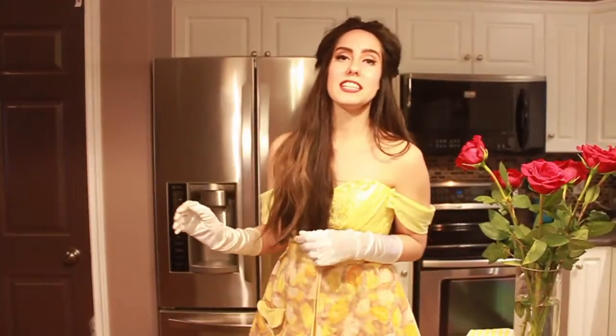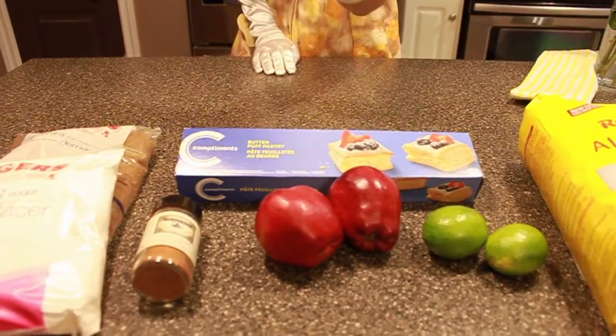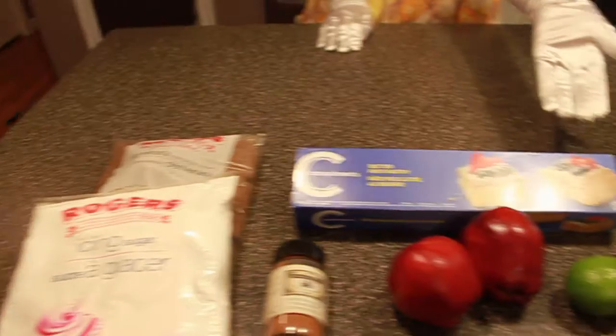The ingredients we're gonna need today are flour, juice from two limes, two sweet apples, cinnamon, icing sugar, brown sugar, and a puff pastry.